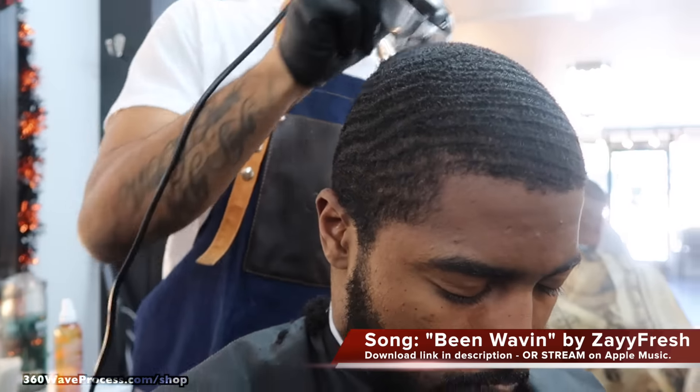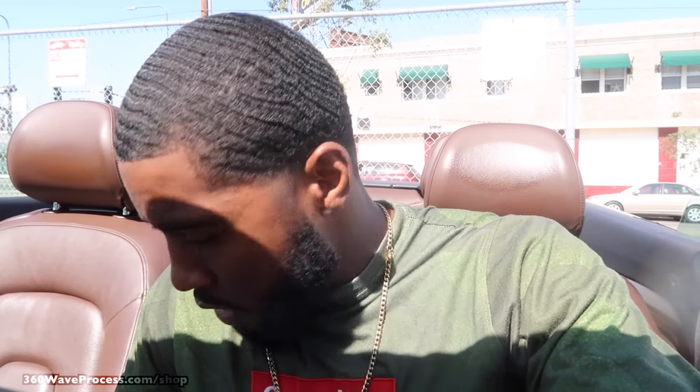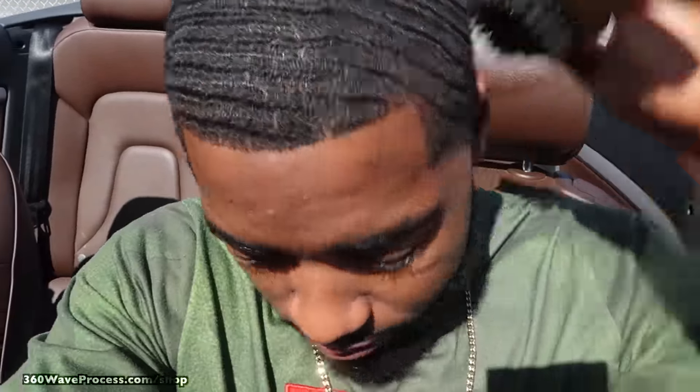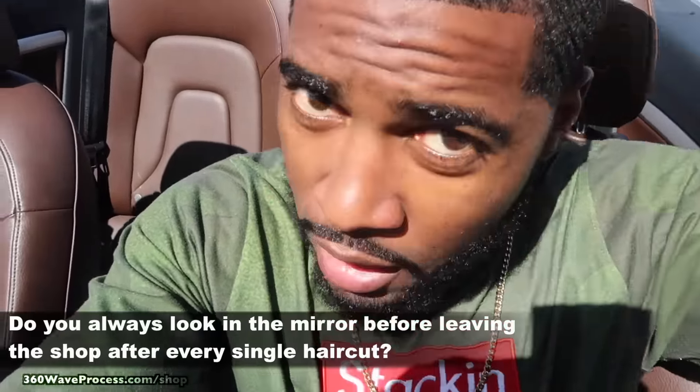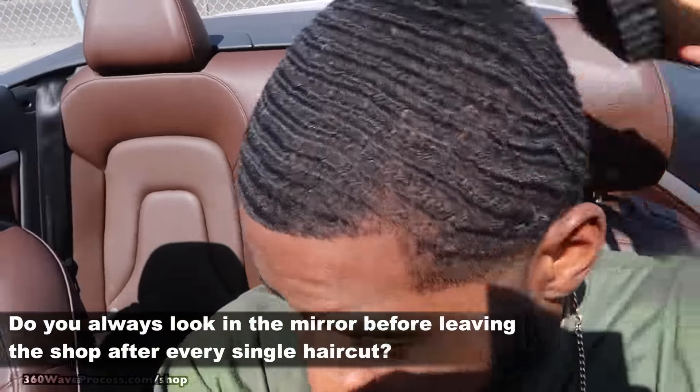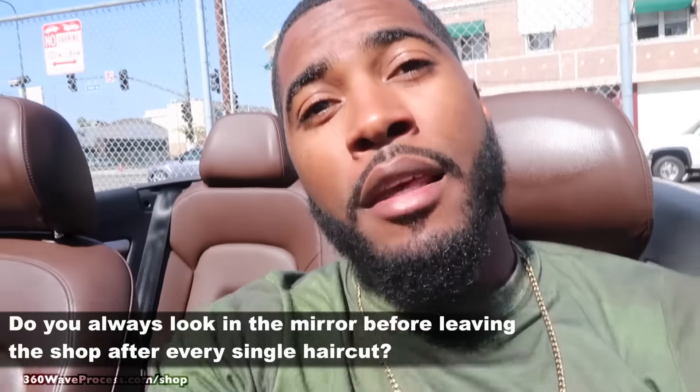Alright, I'm leaving the barber shop. Appreciate my barber for the excellent service — thank you Matt. Left the barber shop, about to head home. Hopefully the waves are on swim. I normally look at the mirror but my barber always does a good job. I'm gonna check it out when I go home and give y'all the rest of the tips.